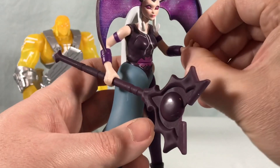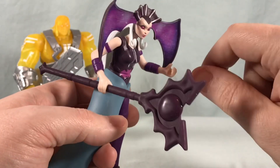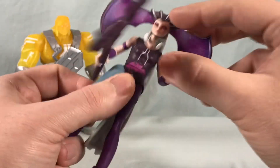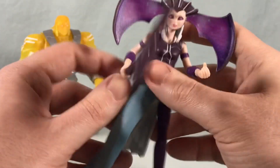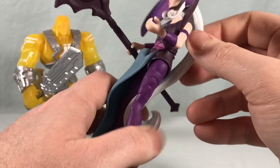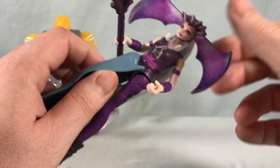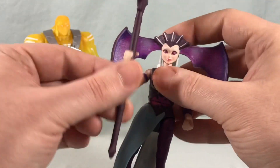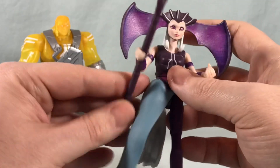The wrists are supposed to spin but mine really don't want to, and I'm afraid if I keep forcing it, it's just going to snap. She also has a waist spin feature, but unlike the other characters she only has it side to side, not front to back. It's kind of hard to use because the staff gets in the way, and with the long hair there's not a great place to grab on. It just doesn't work as well as the other figures.